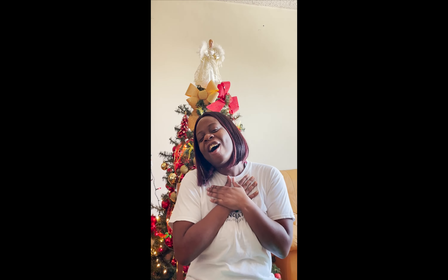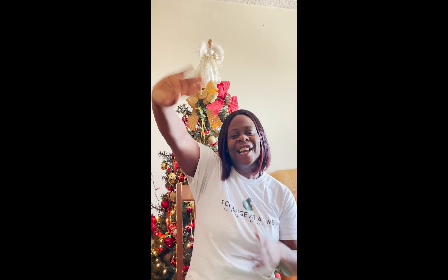I wanna wish you a Merry Christmas, I wanna wish you a Merry Christmas, I wanna wish you a Merry Christmas from the bottom of my heart. See y'all guys next time. I wanna wish you a Merry Christmas.